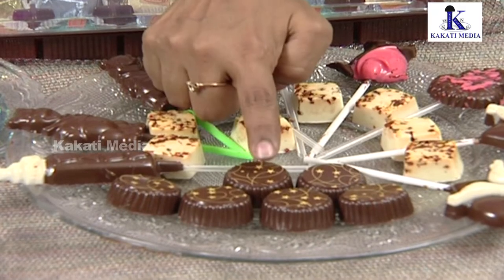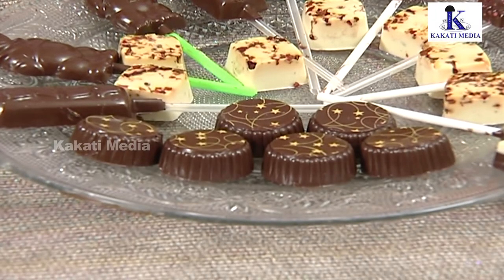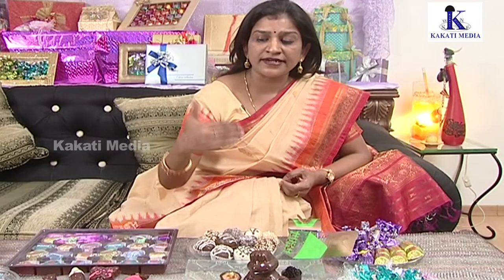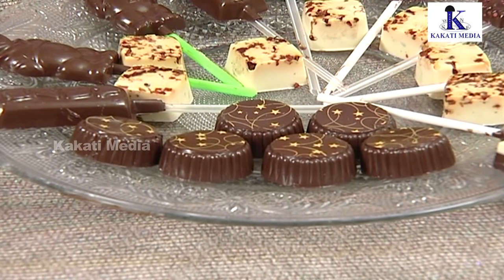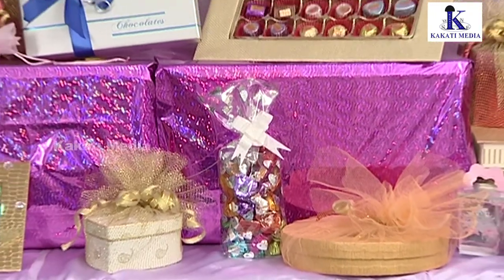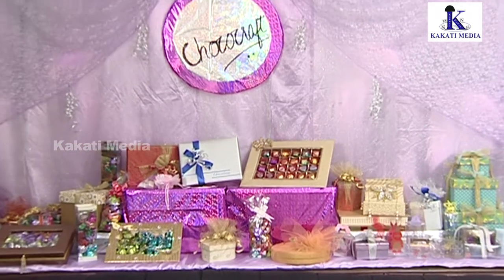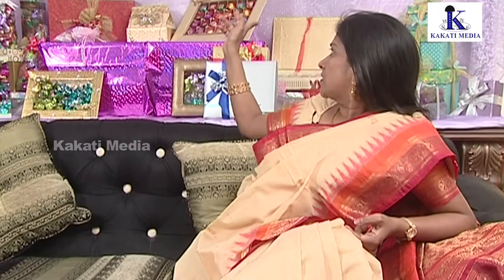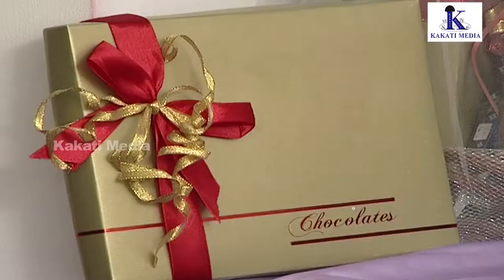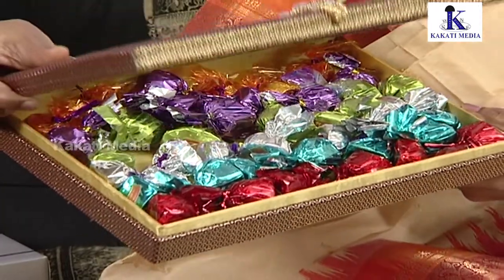These are transfer sheets and designs. If you have any customer or company name, that can also be made. We do different packing for occasions. We have return gifts for birthdays, box packaging for chocolates, and packaging for weddings. There are a lot of different packing options, including expensive boxes, and chocolates on a tray.